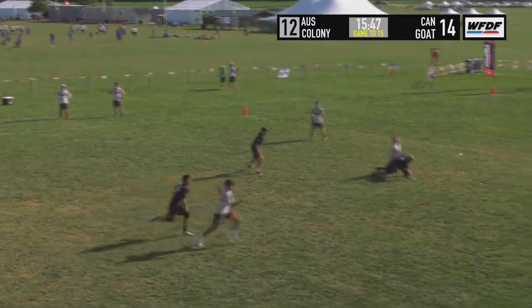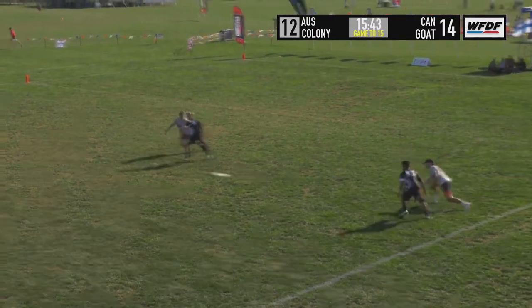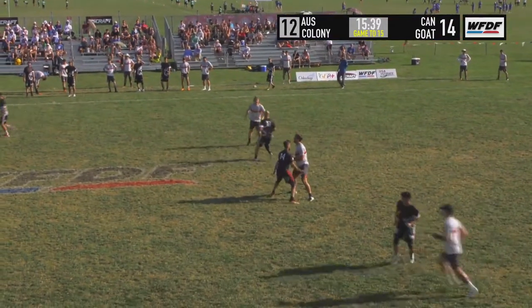Mikkel starts at the back of the stack. Kautcher was at the front, and it's Evans who emerges. Mikkel bluffs deep, coming underneath. He elevated for that throw — that was still rising when he caught it.